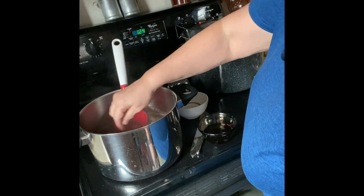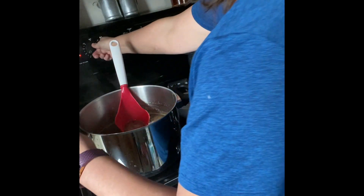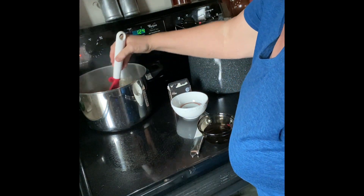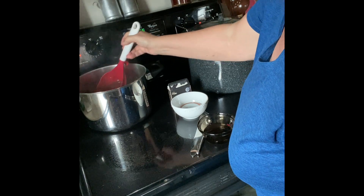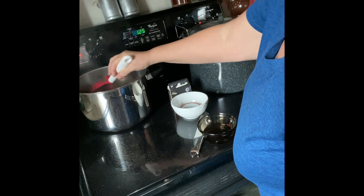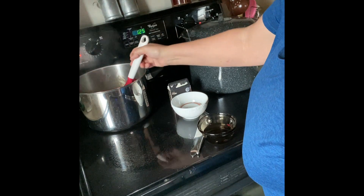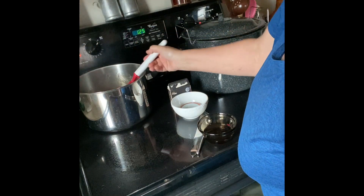Maybe I'll leave this on for just a little bit longer — it's not really passing the gel test. I'm going to put it back on and boil it just a little bit longer. This looks so good and I think it would be really good on pancakes too. Oh, a peanut butter sandwich with this would be really good — I haven't had peanut butter and jelly in a long time.